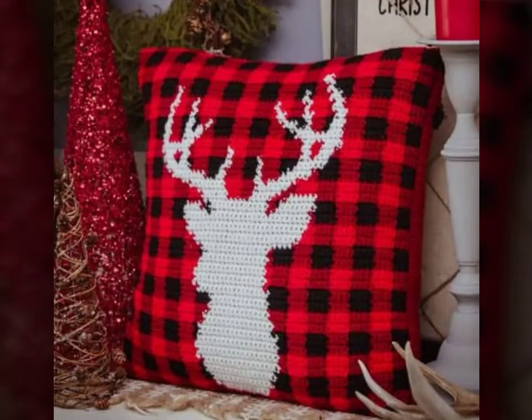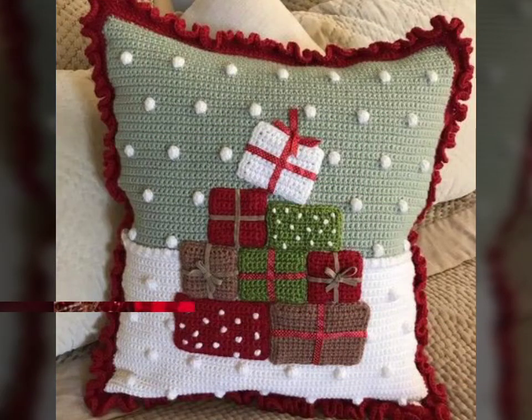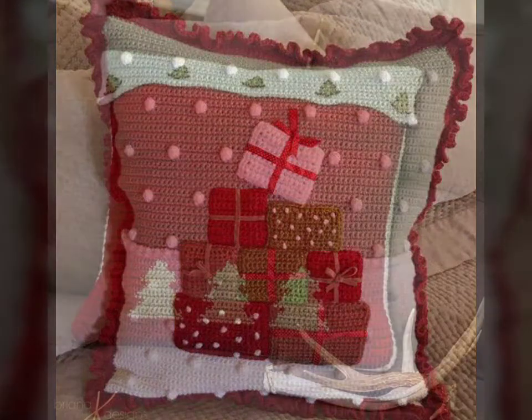Hello everyone, welcome back to my YouTube channel Beginners Craft Videos. How are you all? Hope you all are fine and good and doing well. I am back with the latest and beautiful collection for my viewers.